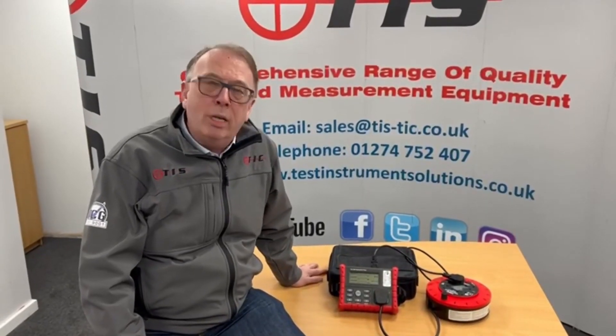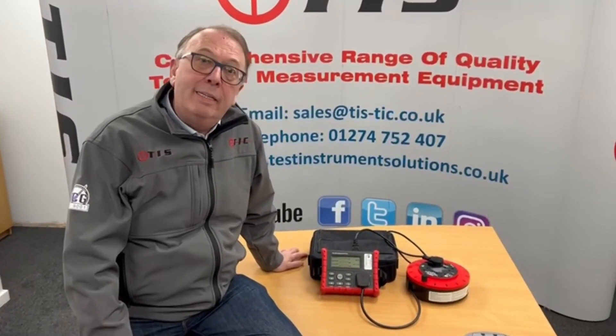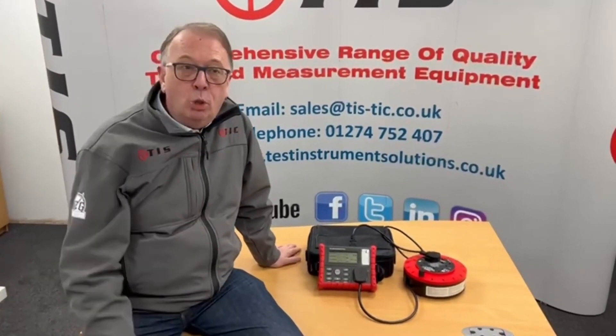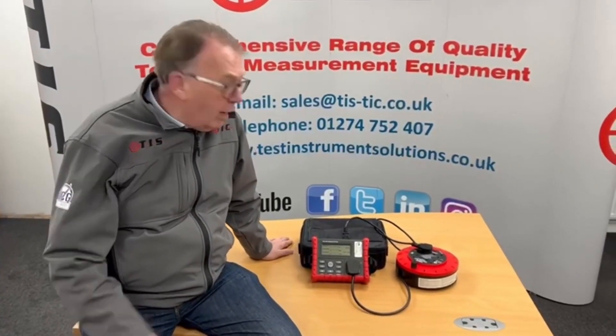Hi, welcome to another product presentation from TIS. This time we're going to be looking at our TIS 600 manual portable appliance tester, for people who need to do maybe smaller numbers of portable appliance testing.